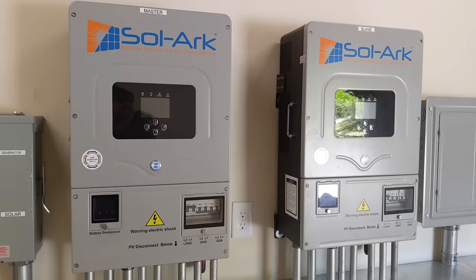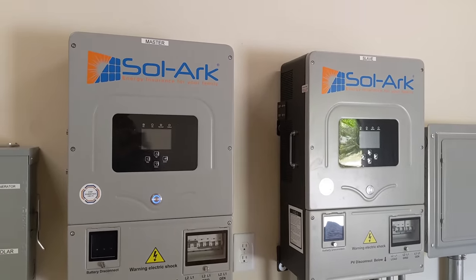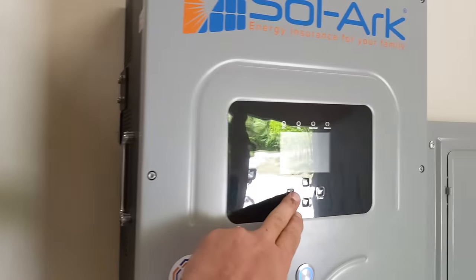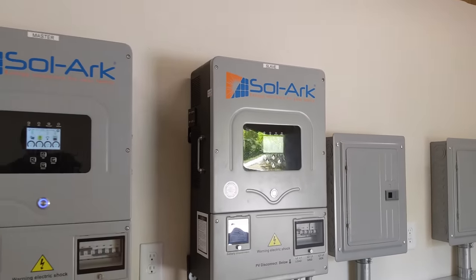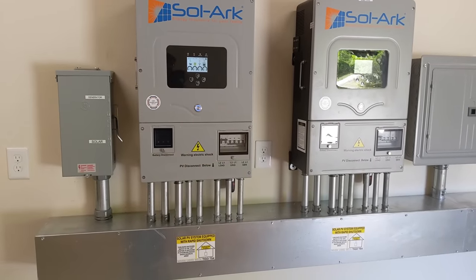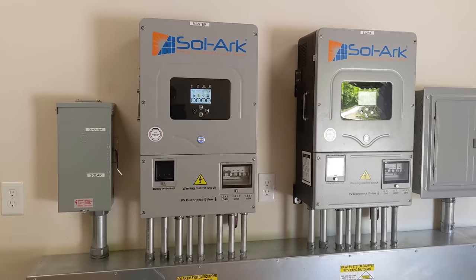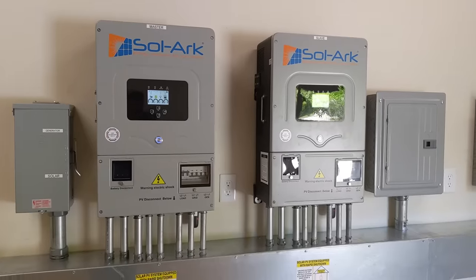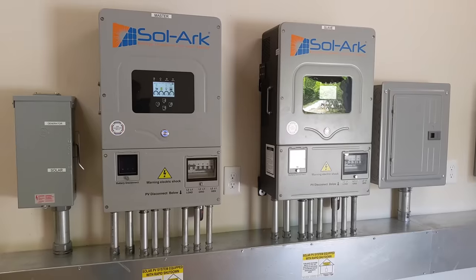Just a little walk around. These are the 12K Solarks and they are stacked or parallel. The one on the left is the master; the one on the right is the slave. Right now this is a building — new construction — so there's not a lot of loads. They're building their powerhouse first so they can be ready to go. They've done a really good job here and this building was very easy to work with. It's always nice to have plenty of room to do these kinds of jobs as opposed to trying to cram them in a closet.